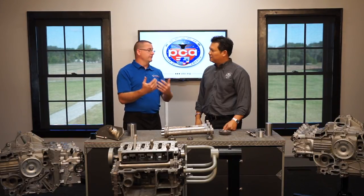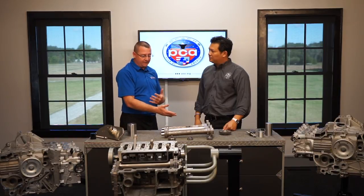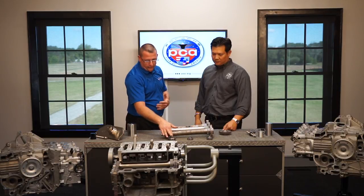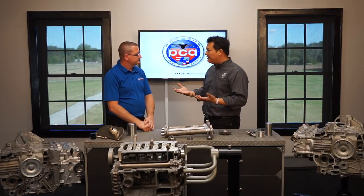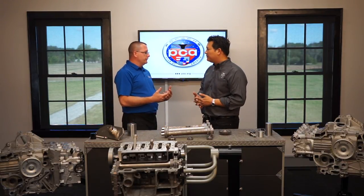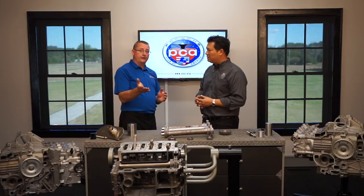I want to take everybody through these three different shafts we have here — the first, second, and third generation of the intermediate shaft — and also the first, second, and third generation of the intermediate shaft bearings. Porsche actually used an intermediate shaft, sometimes called a lay shaft, in earlier engines from the 547 four-cam Carrera engine all the way through the entire series of the Metzger flat-6.